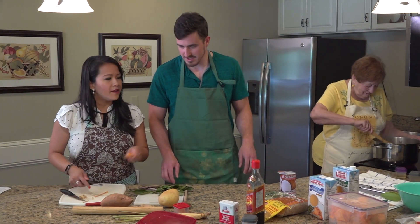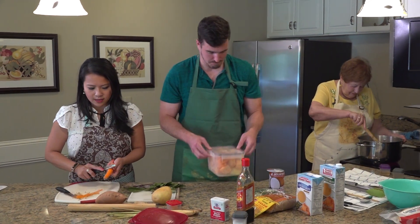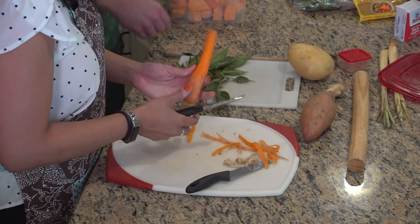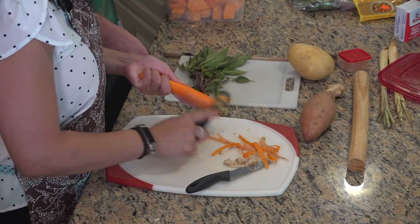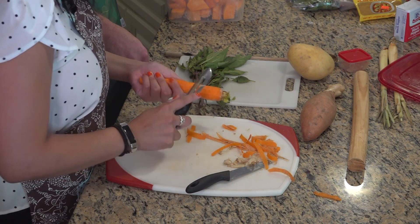You don't have to use a whole piece of ginger — just a little bit. Cut it into small, thin slices. I don't actually like to eat the ginger, so we throw it in for the flavor and then scoop it out after. For the carrots, I've cut up a bunch already, but I want to show you the size — we don't want them too small because you're cooking them for a while and don't want them to melt.